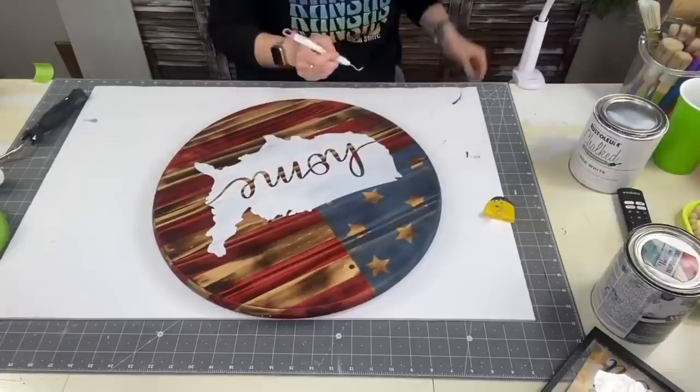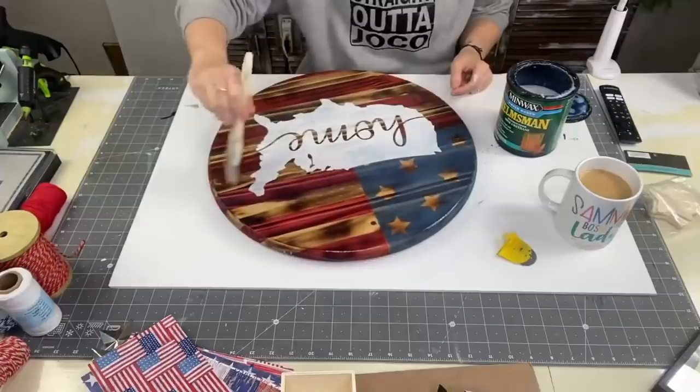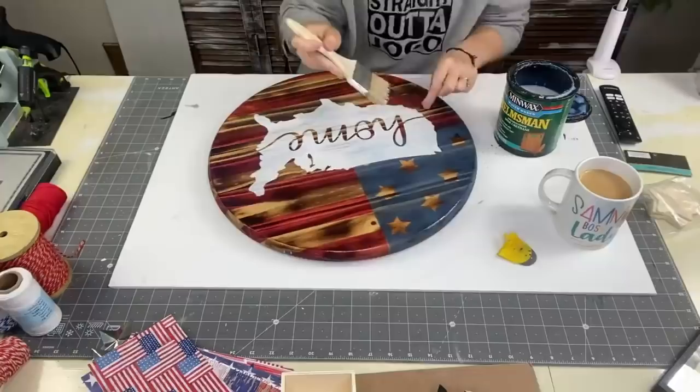You can see right here those crisp lines — yes ma'am! I had a little bit of bleed on the O but I wasn't worried about it because we're going to take a sanding block and rough it up just a little bit more.